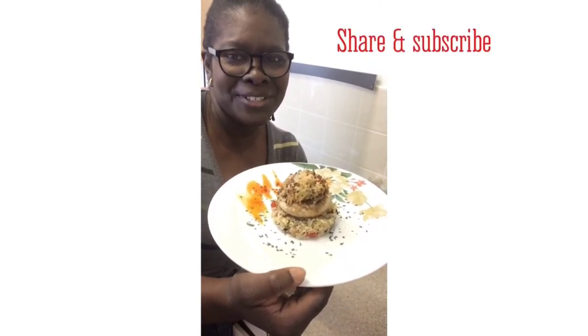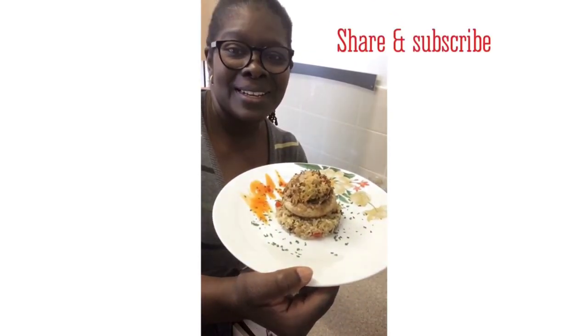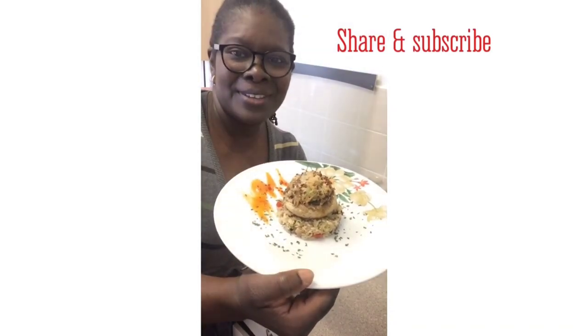Thanks for watching, hope you enjoy! Don't forget to like, subscribe and share. Thank you, bye!